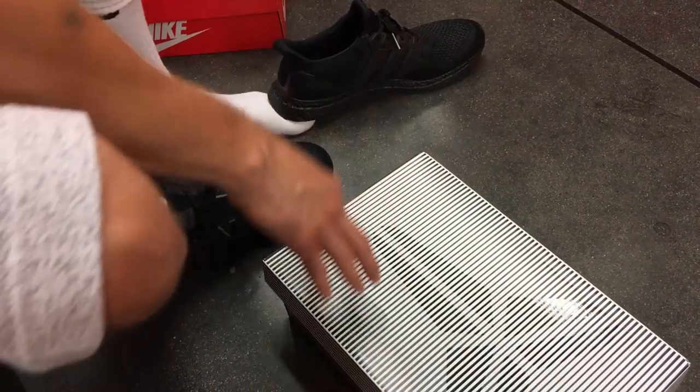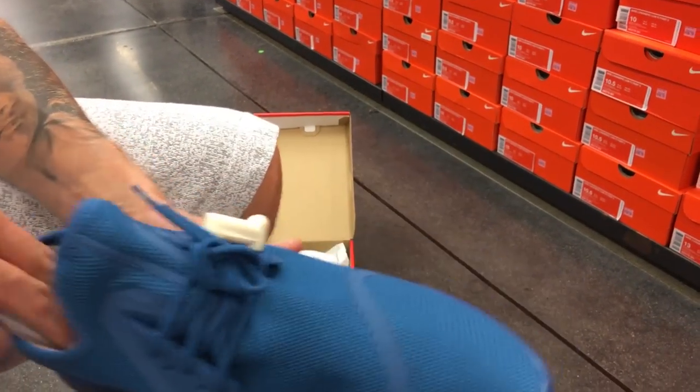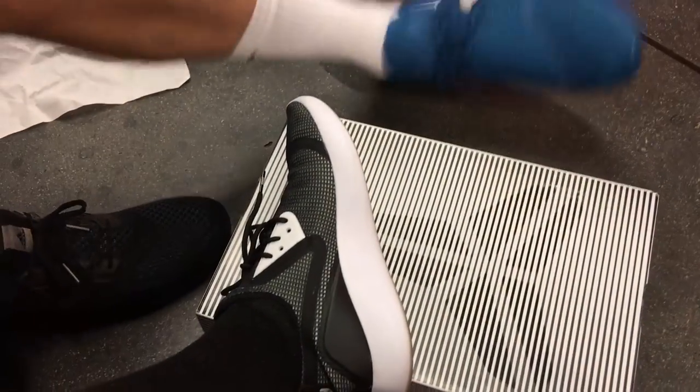Well, the cushion's not phenomenal either. The cushion's kind of lacking. These aren't all black though. I don't know if he... Why are you getting these, man? These are not your color. Lunar Charges are pretty comfortable.